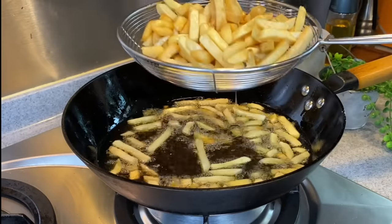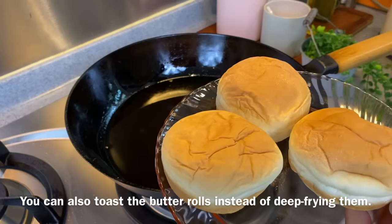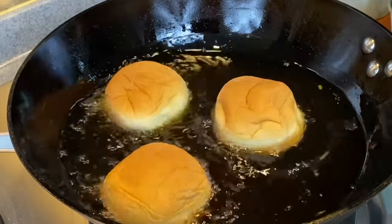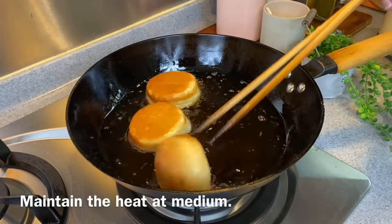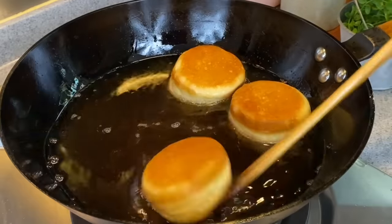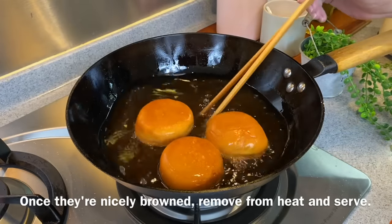Next I'll show you how I fry the buns. I'm frying the buns using medium heat — I'm using butter rolls here. Of course if you want to toast them you can, but in Singapore the Western food store usually serves the buns deep fried. I'm using the same oil that I fried the fries with because it gives the buns a very nice buttery taste. You don't have to fry them for very long. Remember to constantly turn them around. This is done — remove them from the oil.